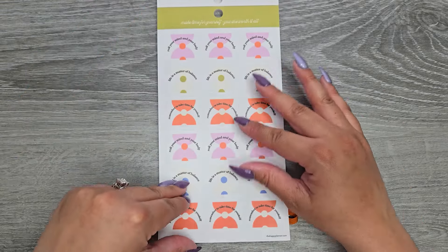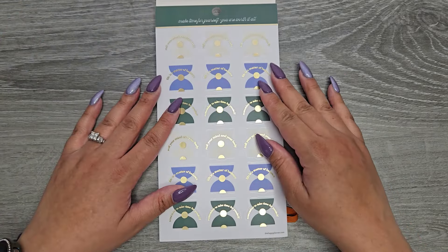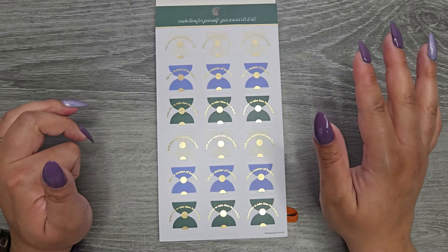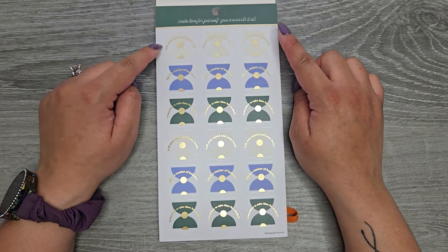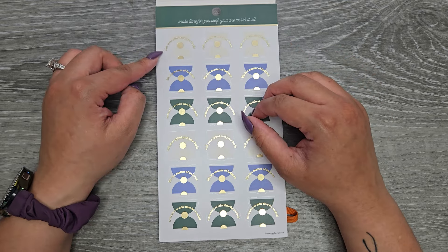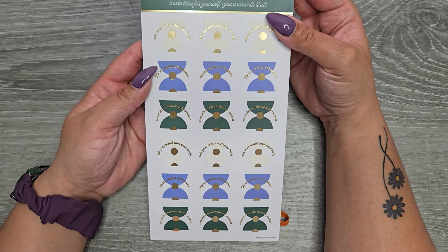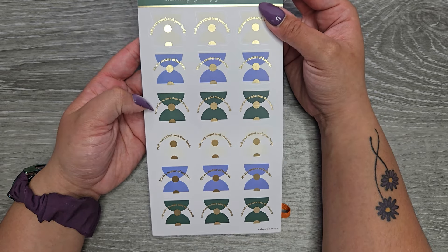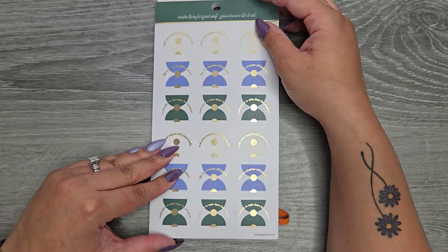So let's take a look opening it up. This is on clear sticker paper. This is the first page — still clear. Up here it says 'make time for yourself, you are worth it all.' We have gold foil here that reads: 'rest your mind and your body,' 'life is a matter of balance,' 'remember to take time for yourself.' And then it looks like they repeat.